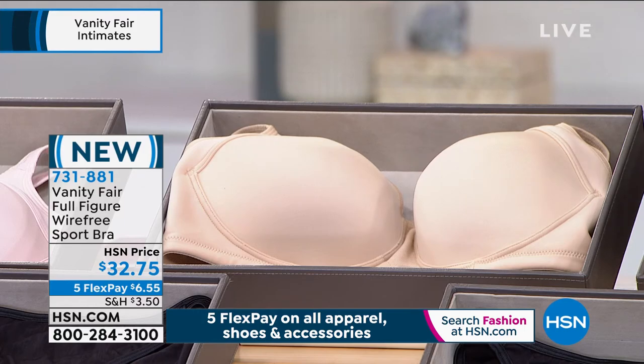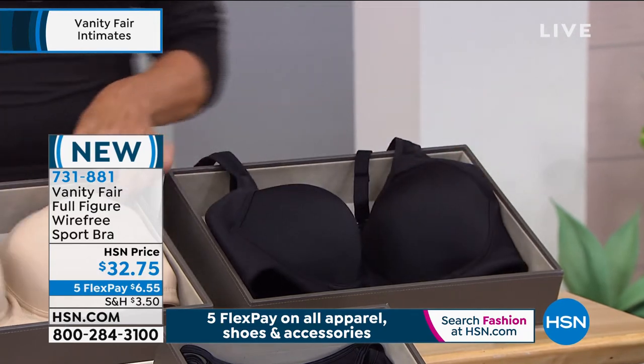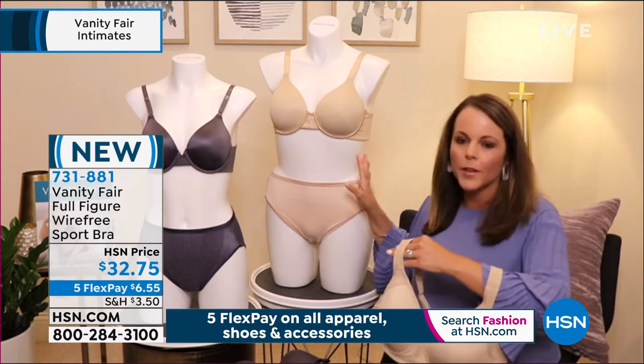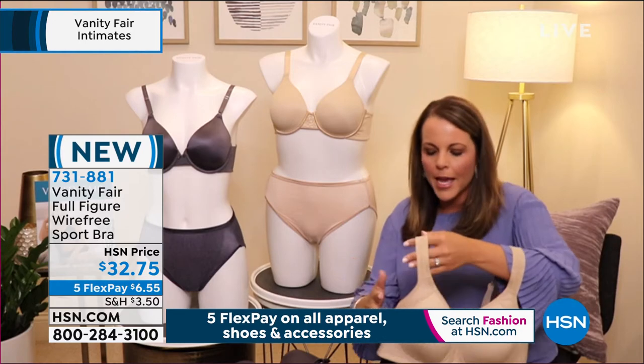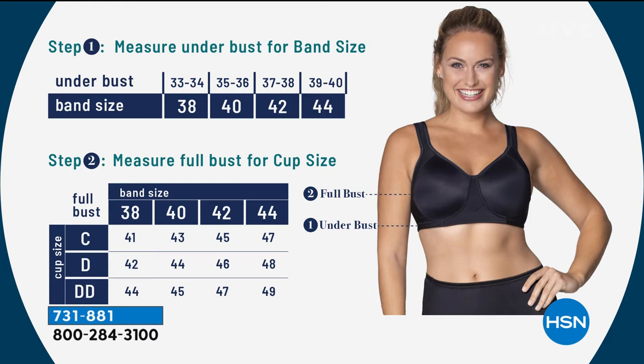Does it coordinate with what we offered with our today's special? This is a full figure bra, so it's going to align with the full figure bra we were talking about earlier. It's going to give you a lot more coverage across the cup, the strap, and the back. You can see a beautiful chart there showing on-body coverage — the wider strap, coverage under the arm, and across the back.